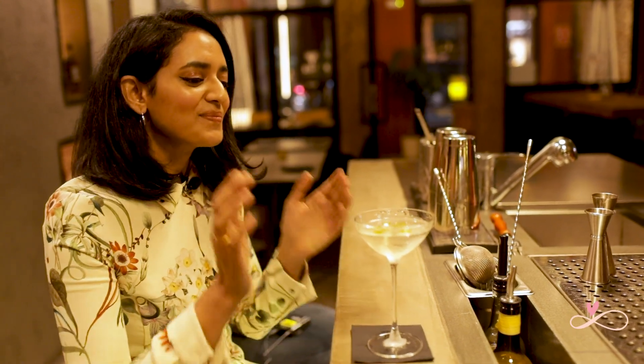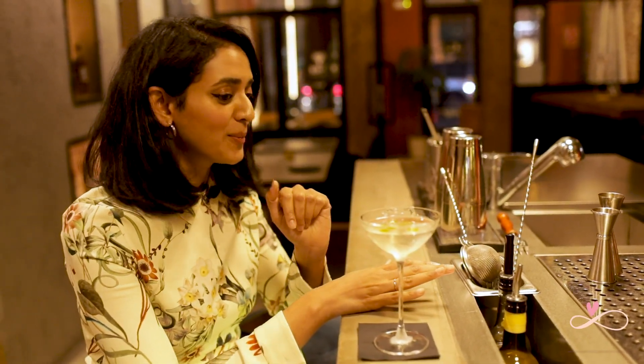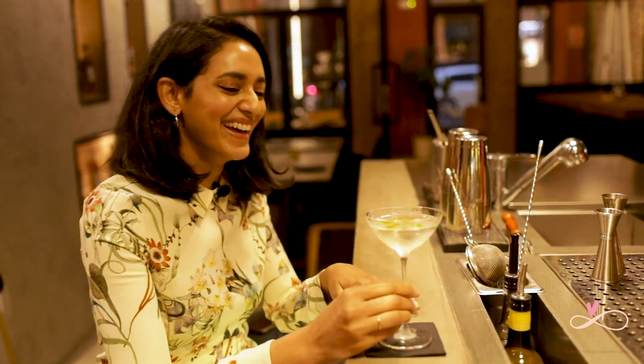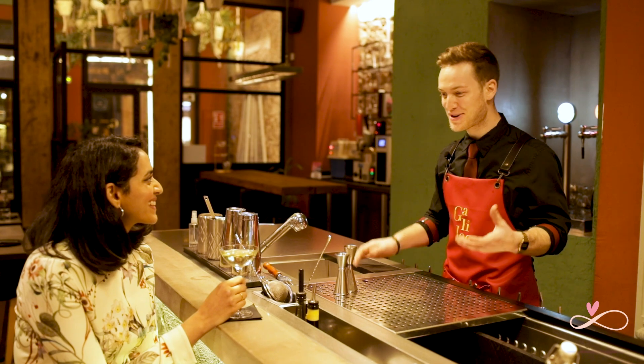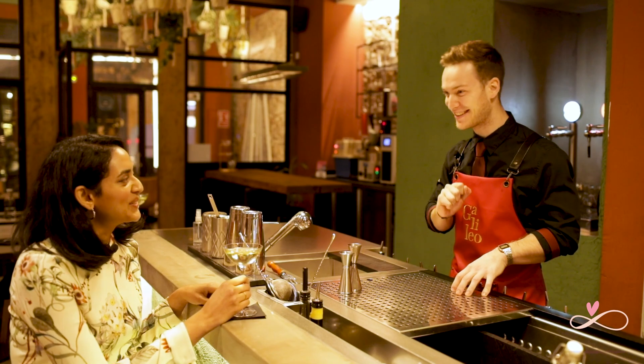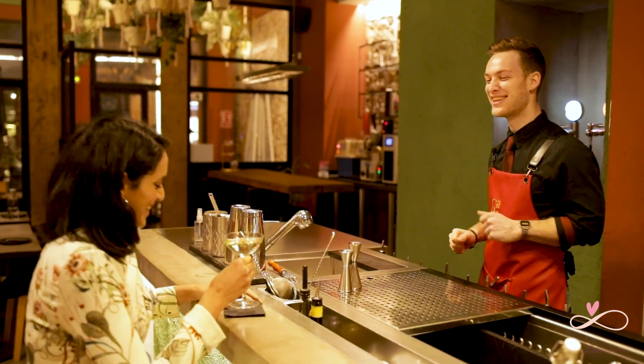I've had many martinis till now but this flavour profile is very interesting. Thank you, I love it. Since you like it this much, I'm going to show you one of the secrets behind the preparation of the drink, which is almost scientific. Show me the lab.